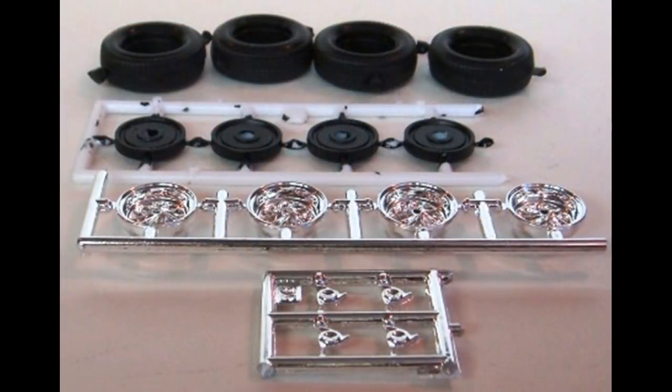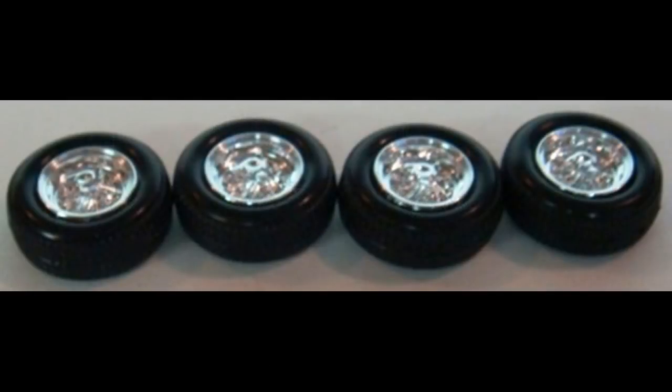Gather these parts to assemble the wheels. You'll need the inner wheel, outer wheel, the wheel itself, and the knockoffs. The inner wheels are painted Model Master semi-gloss black, and then put together with a little bit of super glue.